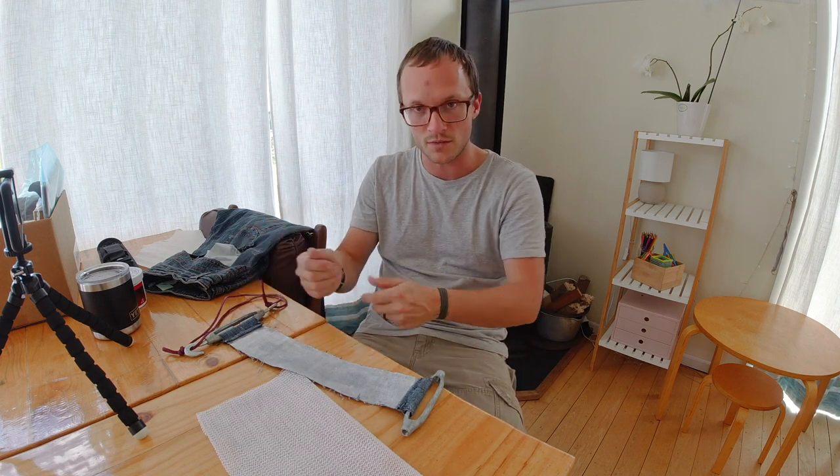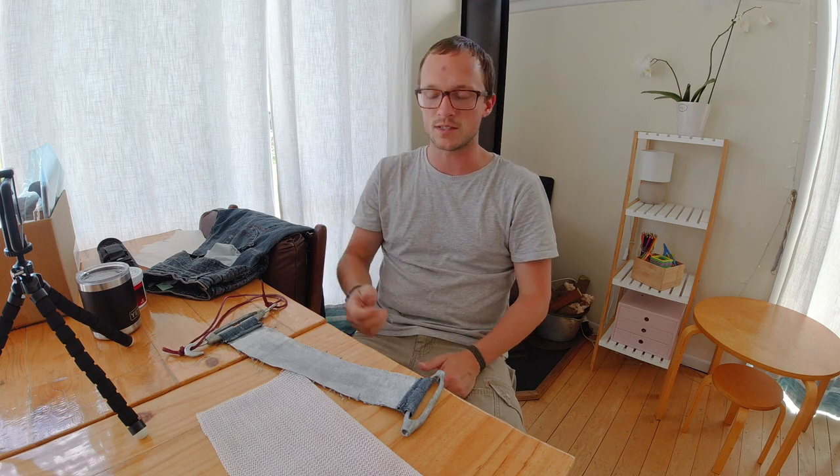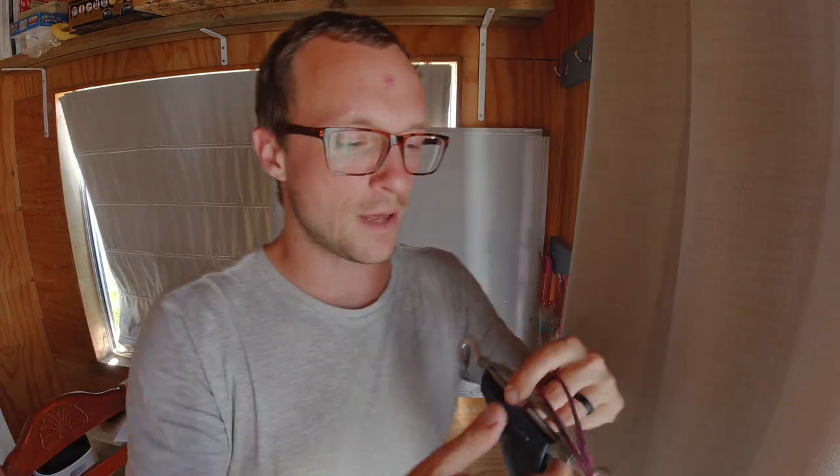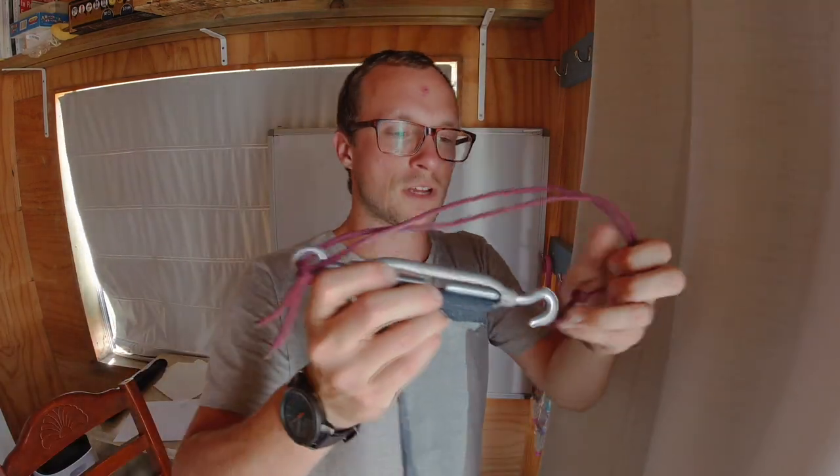I recommend that if you try this, get a batch of three or four knives that are all ready to be sharpened, get them ready to go, then make one of these, use one side of it or one portion of it, and strop them all at once. You can see I've got this loaded up with a generous amount of Mother's Mag.